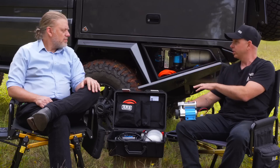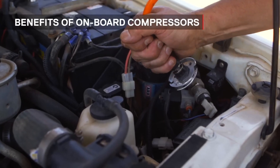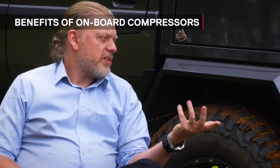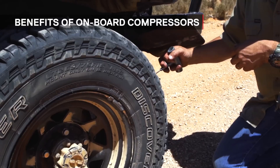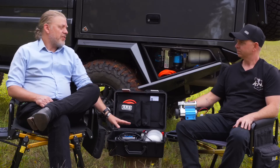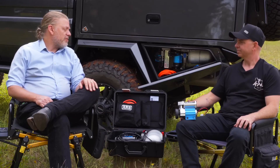I think a lot of newcomers to four-wheel driving are very quick to pick themselves up a cheap portable compressor. Can you talk to the advantage of actually having your compressor mounted on board? Sure — we find that the one time you're going to need compressed air the most is going to be inevitably the time when you least expected to need it. On-board air is just always there. A portable could get left at home; you may not necessarily be on a four-wheel drive trip when you find you need air. You may be airing up a tire from a flat on the side of the road.